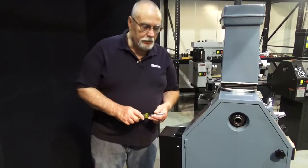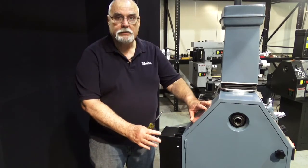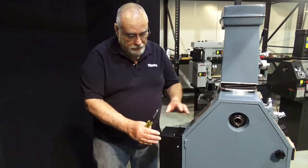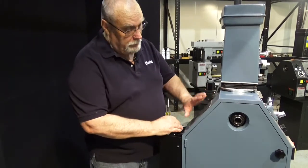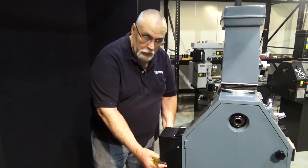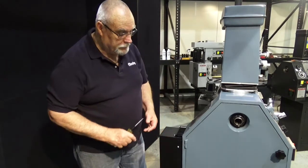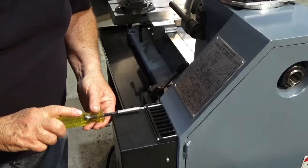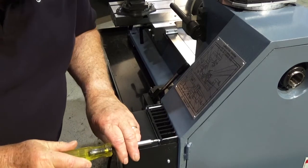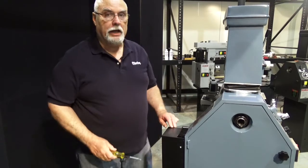I'm just finishing up the installation of the control box on the back of the Granite Max, IMAX, or Elite machine. The Granite Classic has a much smaller control box, which is already installed right up here in the little box. The machines with the brushless motor take this larger control. There are four screws that hold this onto the pulley box — I've got all four installed and I just need to finish tightening the top two. This is the only electrical assembly of any type that you have on the Granite machines.